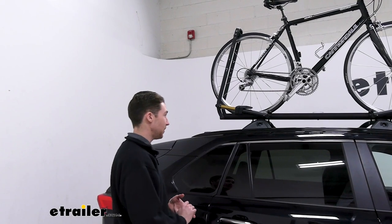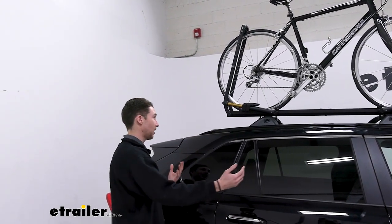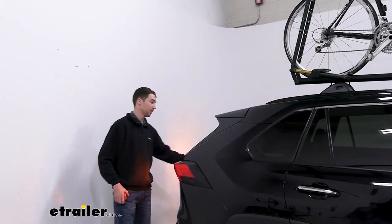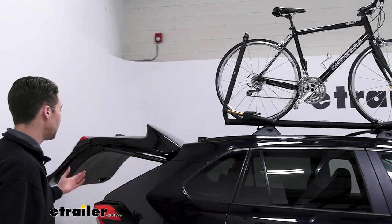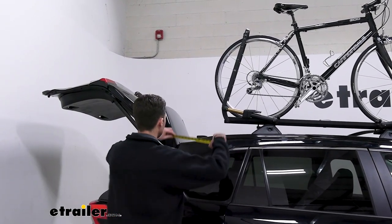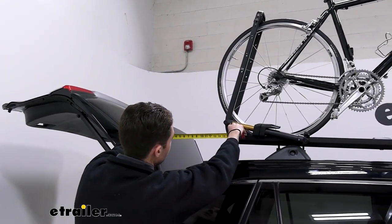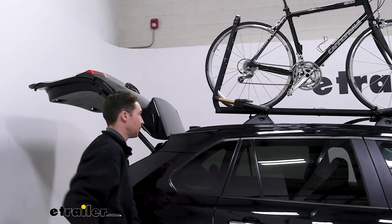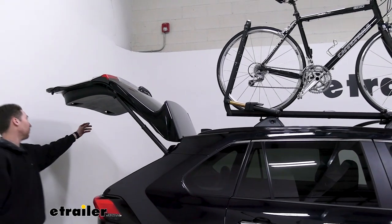Anytime you're adding something to your crossbars on your roof, you might want to know how much length it's going to add and whether you can get into the hatch while it's on. With our bike rack on, we found that we have plenty of space to open our hatch and get into the back. From the closest point, the rack itself is about 15 and a half inches — closer to 13 with the actual bike on — but that's going to vary depending on the size of the bike. In our case, it's plenty of room and nothing I'd be concerned about.